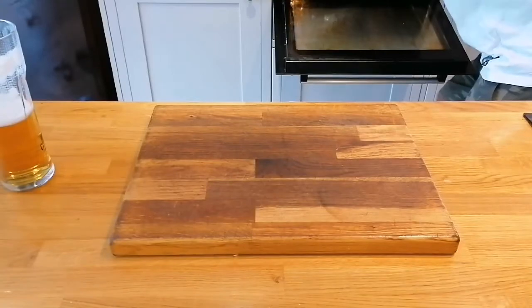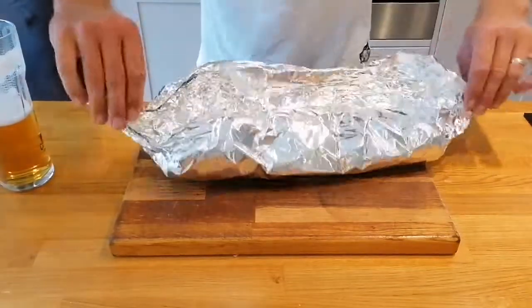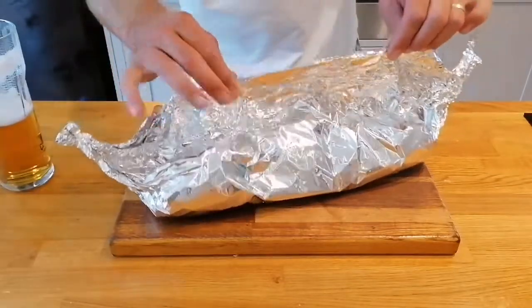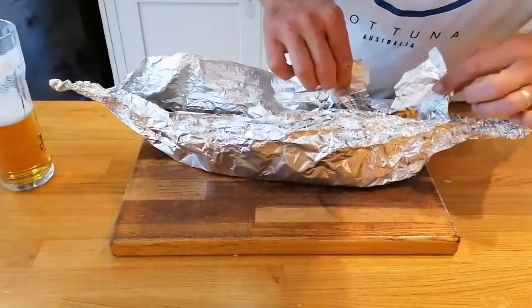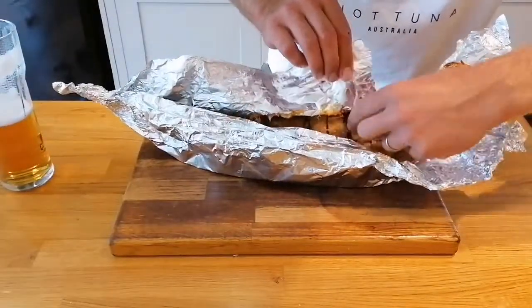All right, friends. To be fair, it's had about half an hour. Let's have a look. I hope it's good. I'm still going to put it — oh my goodness. Okay, I think it is going to be good, it's just getting it out of here. If you've got fillings, watch out for the foil. Oh yeah, yeah, yeah.